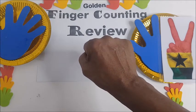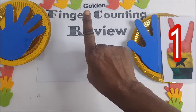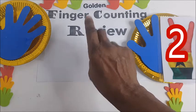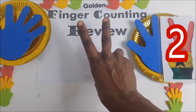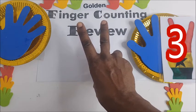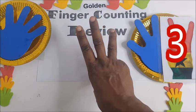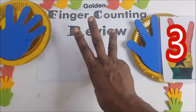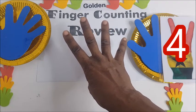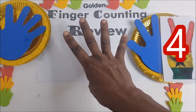Then, you start counting. Daya — daya means one. Biw — biw, two. Oku — three. Hudu — four.